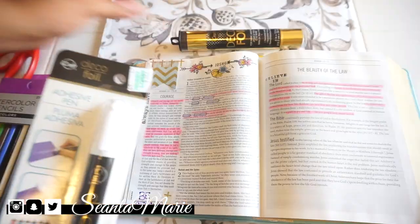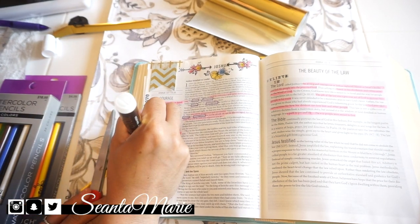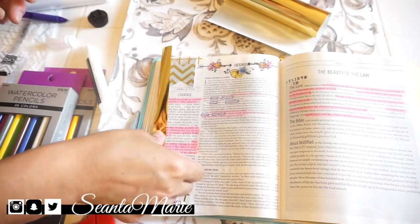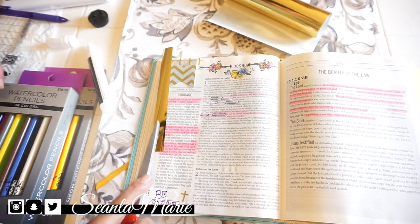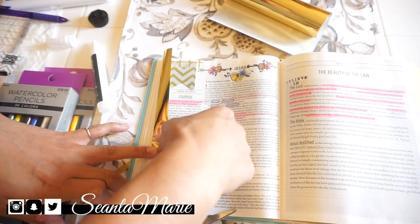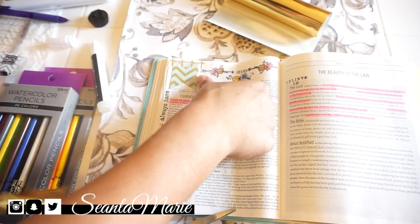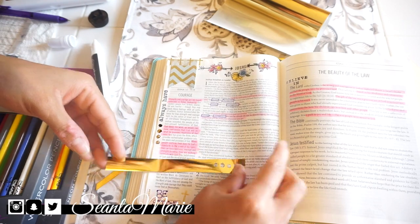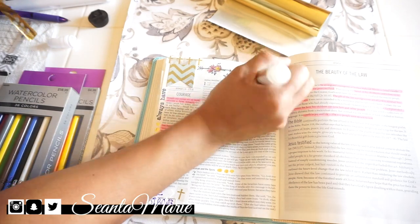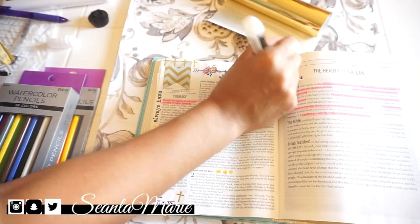Here's the funnest part — I found this deco foil at Hobby Lobby and there are so many different colors you can get. Basically you just write with this little pen however you want, press the foil on, and when you peel it off the foil stays on the page — it's so cool! There are so many color options and you can order stuff online as well. I was just in awe and once I started I couldn't stop myself; I think it really makes the page look awesome.